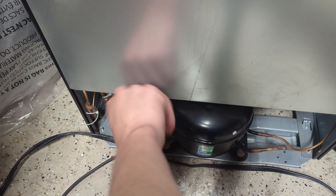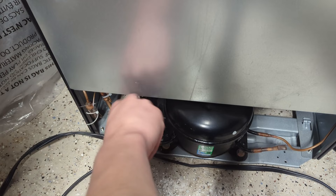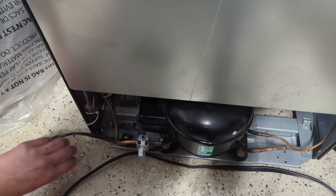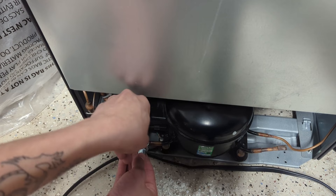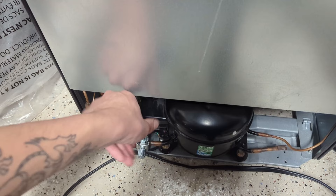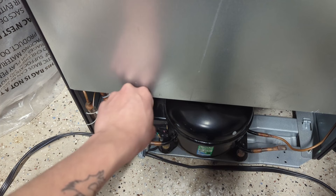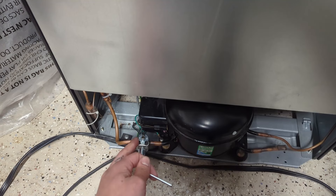Get each screw a little snug, alternating between them. These should not be tight, just snug — you do not want to over tighten them because they must be tightened evenly. Before you tighten them down any further, make sure this is exactly the position you want the valve to be. Keep tightening all three screws alternating between them until both halves of the piercing valve have clamped down onto the copper evenly. There should be no gap between the top half and the bottom half — the two halves must be touching.